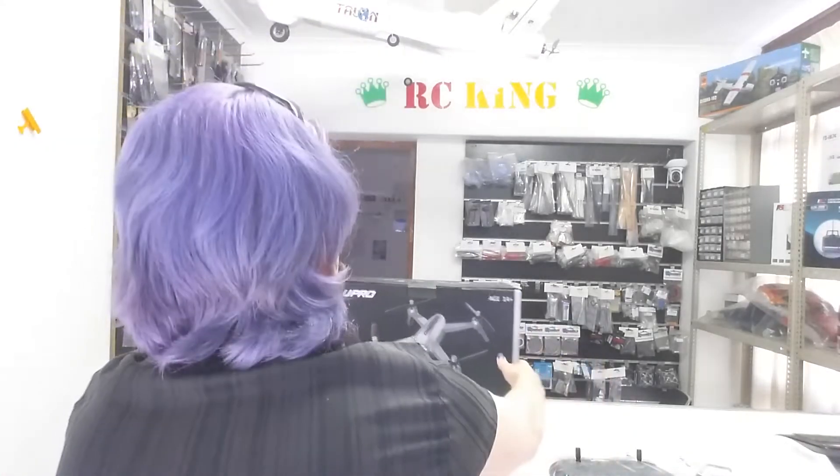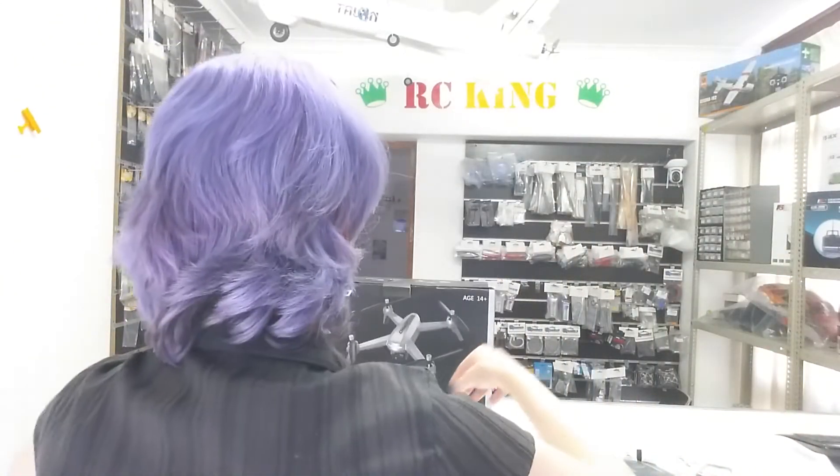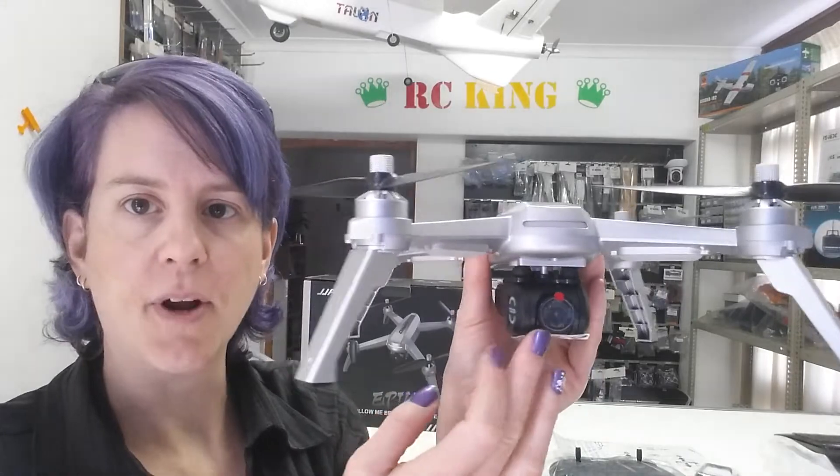Hi everyone, Melissa here from RC King, www.rc-king.co.za. It's another what's in the box video from us. Today's what's in the box is the JJ Pro Epic brushless drone. We have the box, the drone, and the camera.